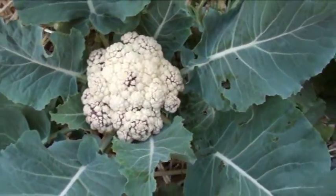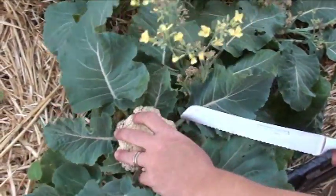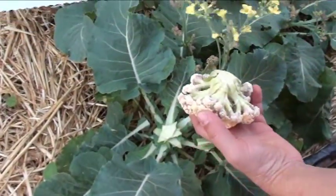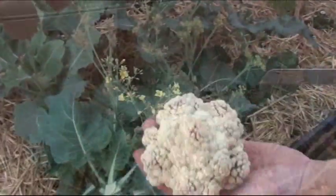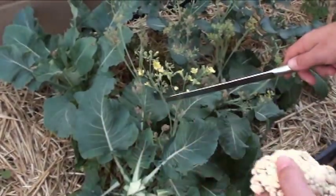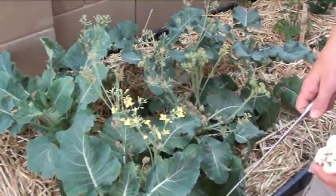All right, now let's harvest this cauliflower — and that's what happens with your Wusthof knives. He's a little small I suppose, but the last guy, as you can see, he went right to flower. So we don't want to lose that — we're going to eat them up.